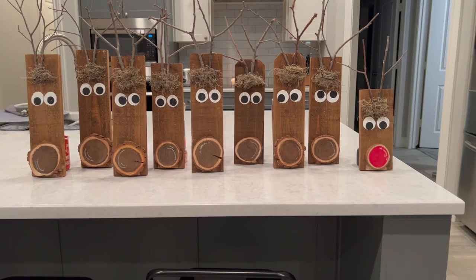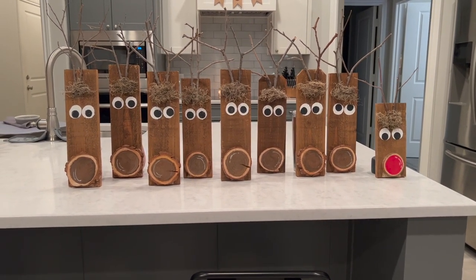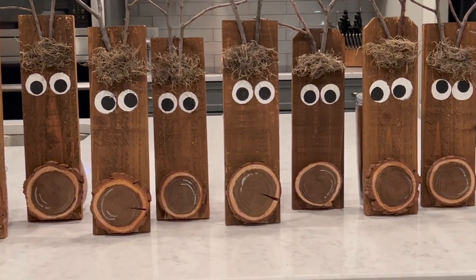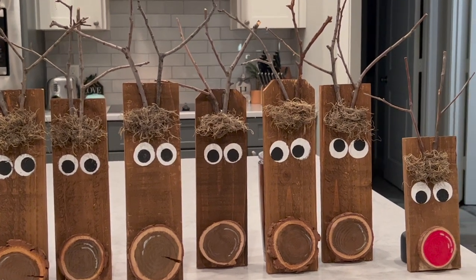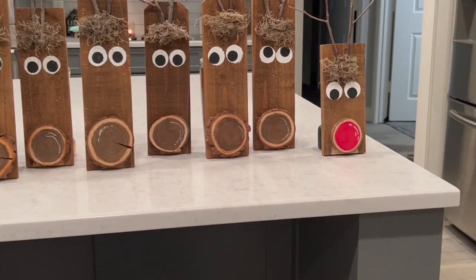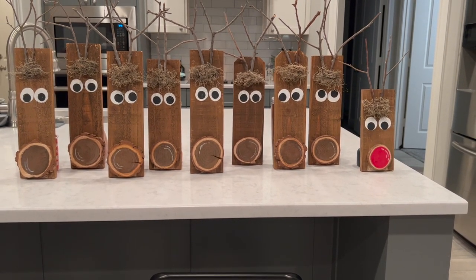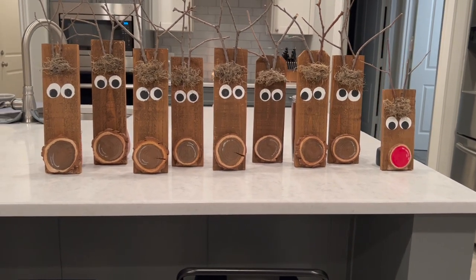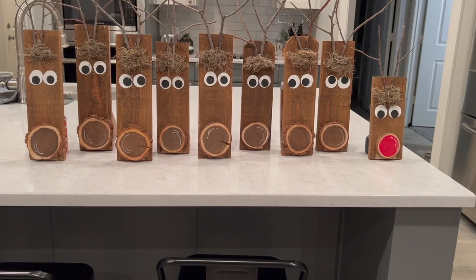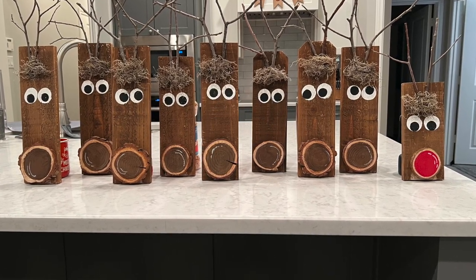Quick question — without singing the song, can you name all of Santa's reindeer? I had to Google the number myself. Here's how they turned out: Dasher, Dancer, Prancer, Vixen, Comet, Cupid, Donner, Blitzen, and Rudolph. This was super quick, easy, and very affordable — I just used old fence boards, but you could use any scrap wood and make them larger or smaller to fit your space. For noses you don't have to use wood slices; you could use pom-poms or just paint circles on. Since I used fence posts, which are thinner than a 2x4, they don't stand on their own, but I'm attaching them to stakes for my front porch decor.